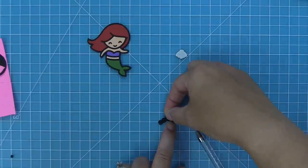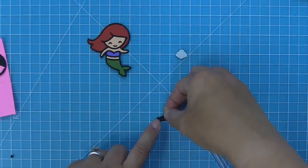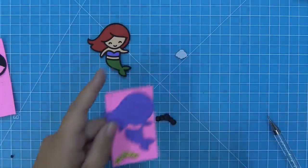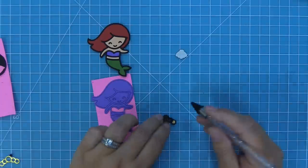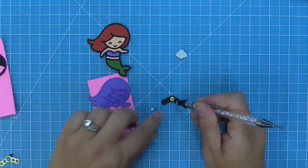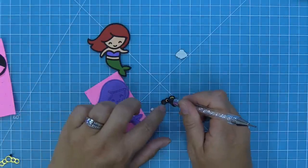Now we're going to work on her crown. Once again we have the base, we're peeling up the liner paper to expose the adhesive, we're going to put the frame outline piece on, and then we're going to fill in each section with some gold cardstock, which looks so cool because it looks like she has this really awesome golden crown.